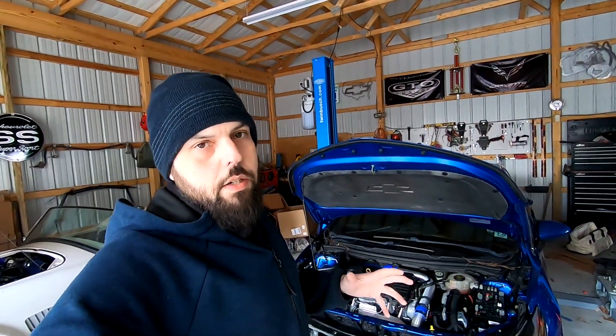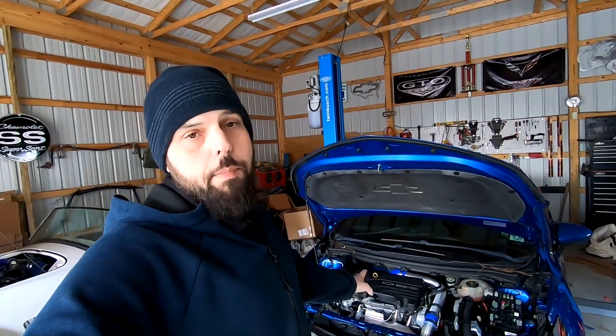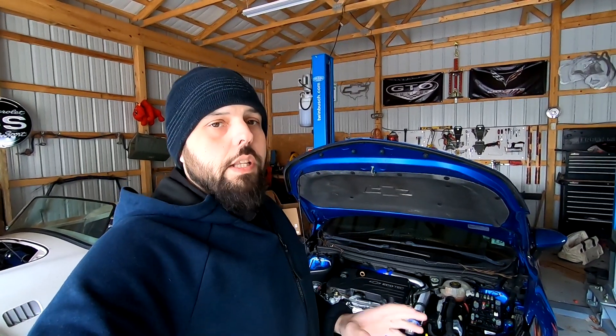Hey everybody. We're just going to jump into this one. I know everyone is patiently waiting for me to get this car to the dyno to see what kind of power the bigger turbo made. Here's the thing — it's not a simple just-put-the-turbo-on-and-go. There are a lot of little things you need to learn along the way, which is why I want everyone to know what you're in store for.